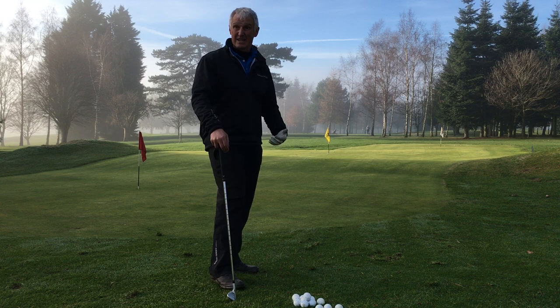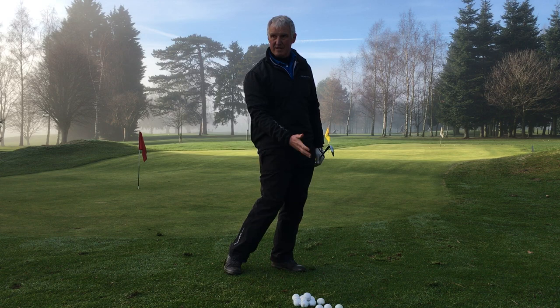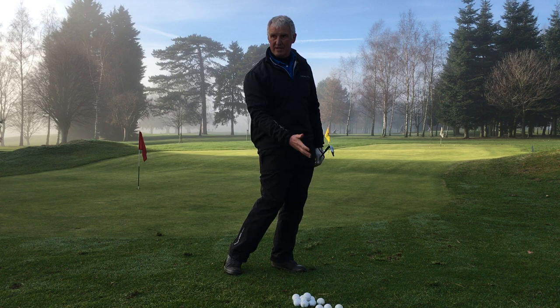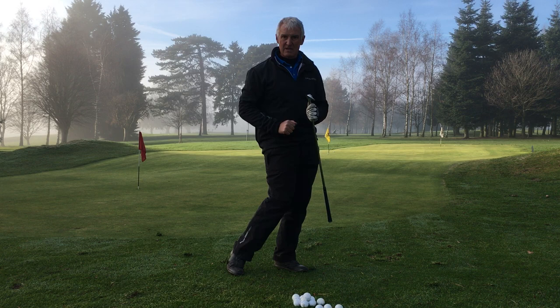Let's talk about the technique. Two very important fundamentals of good technique: the club needs to naturally accelerate. If I keep the swing length even with an even tempo, I can create that natural acceleration. The club also needs to descend — you probably heard the club just brushing the ground there. By brushing the ground, we're getting a slight descending blow, so we can use the loft and the bounce of the club very effectively.